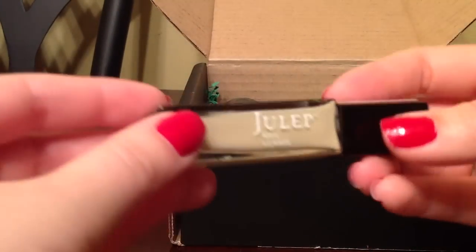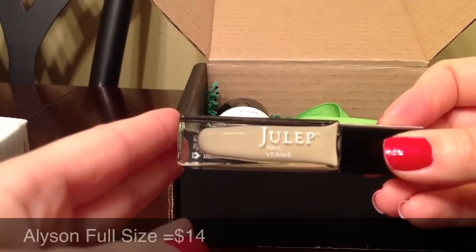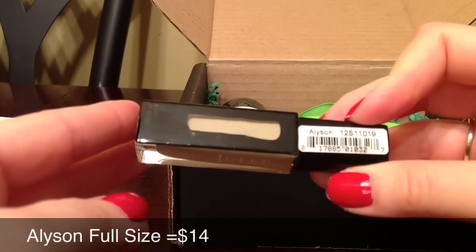I got two nail polishes. This is one of them — really pretty color. And it's Allison.